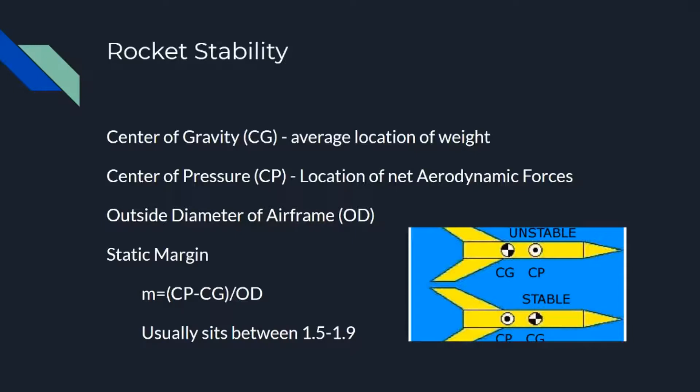CG and CP can be rapidly calculated even without software. CG is as simple as loading your rocket up and balancing it on an object to find the location. CP can be found by taking a 2D cutout of what your rocket looks like — the location of the center of pressure will actually be the location of the CG of that flat sheet component. It's a nice hack to find your CP in the field, although with high power rocketry it can be hard to find a large enough piece of cardboard. It's better to know where your CP is and have it marked on your rocket before you get out to the field.